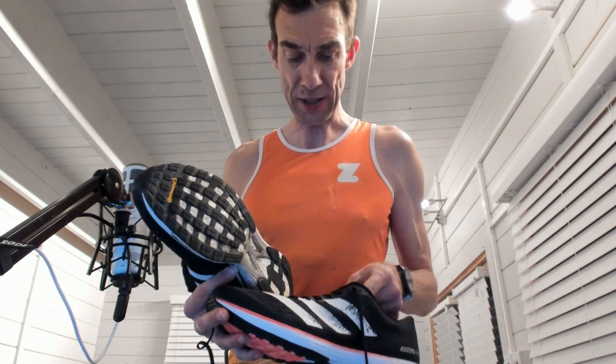I just literally put these out of the box and almost ran straight out flat out, and I could actually tighten them up a lot more, but I haven't really tightened them up too much. There's a bit of wiggle room for me in the front. Ideally I'd probably like about a quarter of a size more, I'd say, but it's not the end of the world.